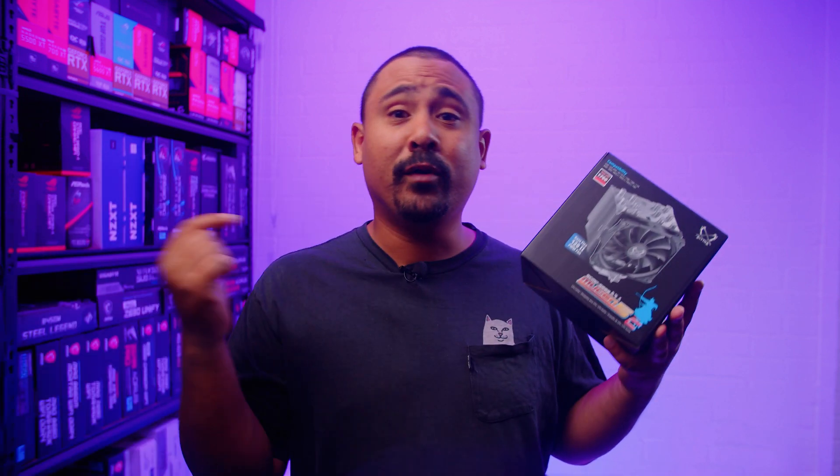Hey Gear Seekers, I'm Nick. We quite often use Scythe coolers in our air cooler builds because they're some of the easiest coolers to install and they also pack some really decent performance. We get asked quite a bit about them, so in this video I wanted to show you how to install the brand new Scythe Mugen 5 Revision C on both Intel and AMD based desktop motherboards. Let's take a look.